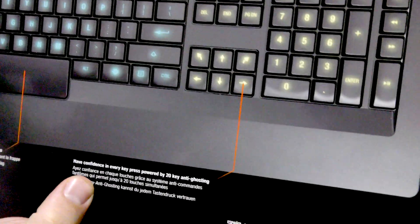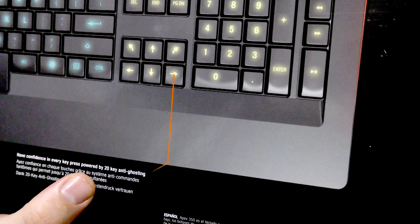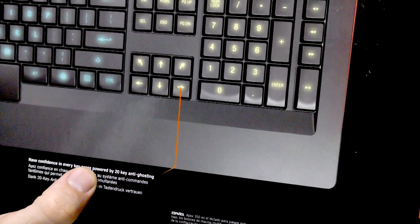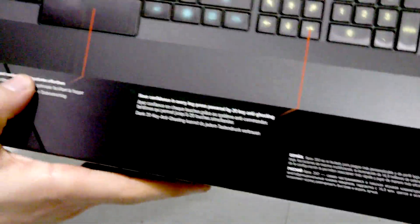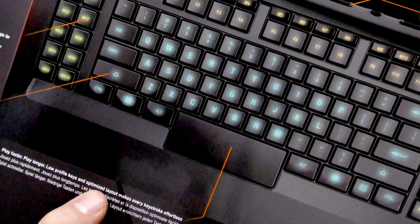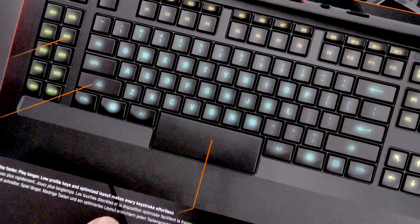Have confidence in every key press, powered by 20-key anti-ghosting. I'm not entirely sure what that means yet, but I think it means one macro running won't interfere with another. Also, low profile keys and an optimized layout make every keystroke effortless — the low profile design is something I thought was pretty cool.